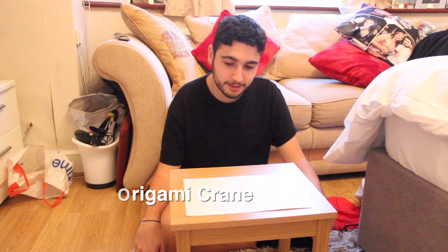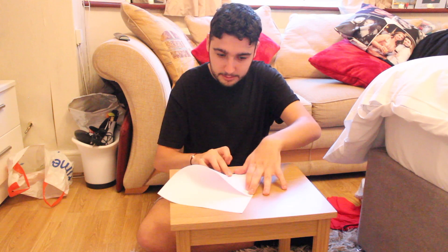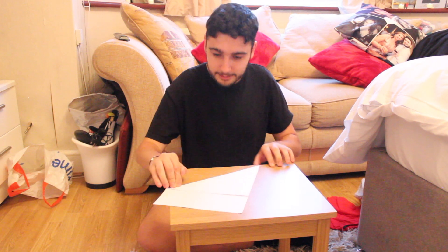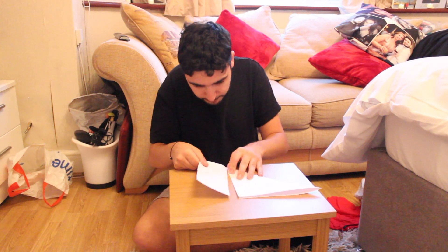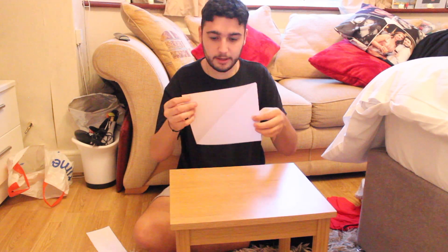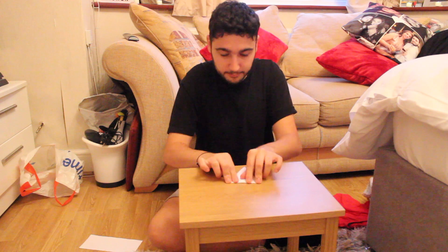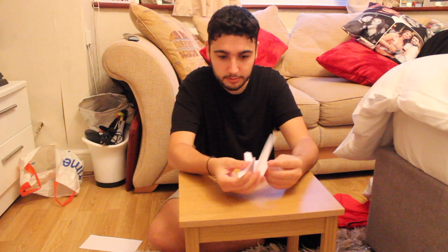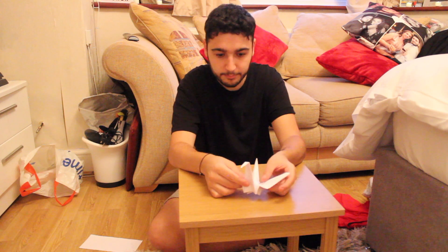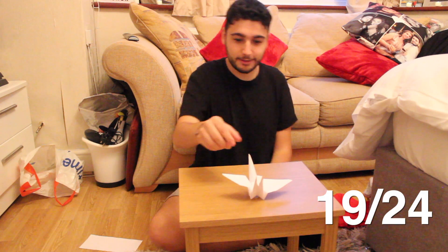Now onto the origami crane. It's getting dark outside so we've come indoors. We've got to fold it up to make a square. Now you've got a square — fold them both ways so you get your crease. You can see one of your wings has kinked. But there you go, there you have it.